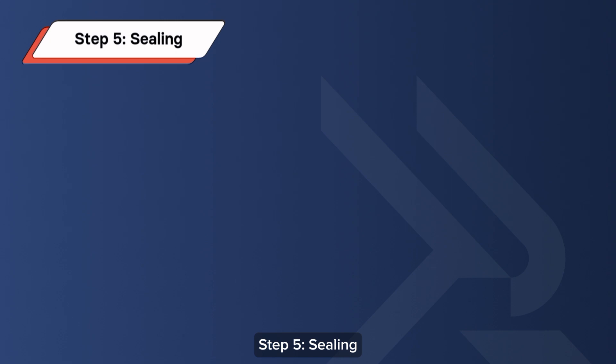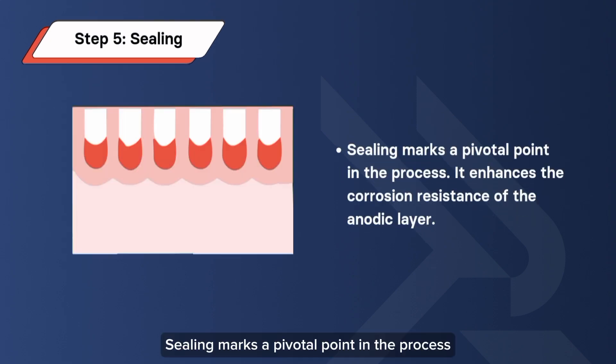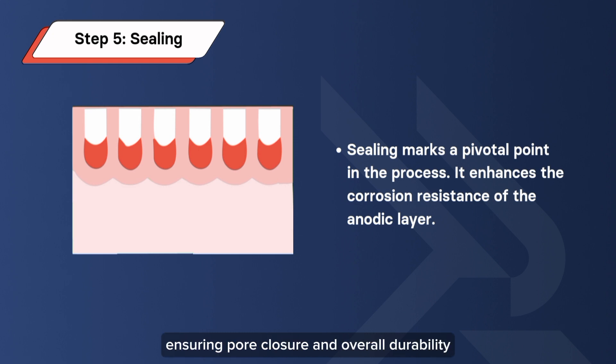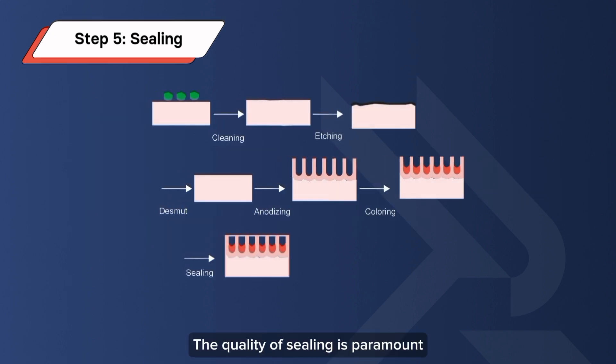Step 5: Sealing. Sealing marks a pivotal point in the process — it enhances the corrosion resistance of the anodic layer. Immersion in deionized water completes the hydration of the aluminum oxide, ensuring pore closure and overall durability. The quality of sealing is paramount; a well-sealed anodic layer translates to improved material properties and a longer-lasting, vibrant finish.